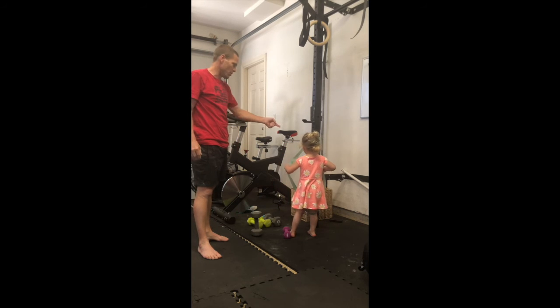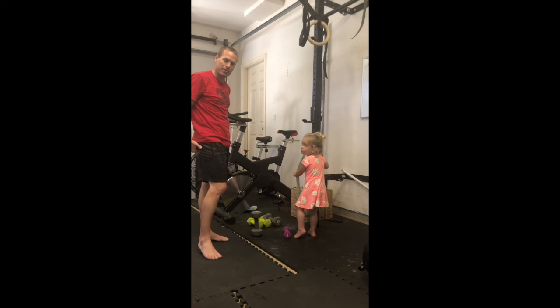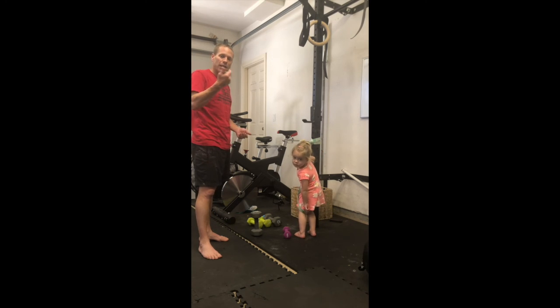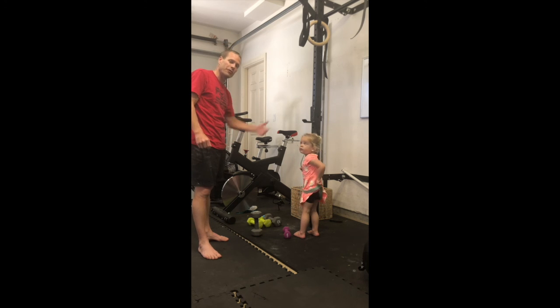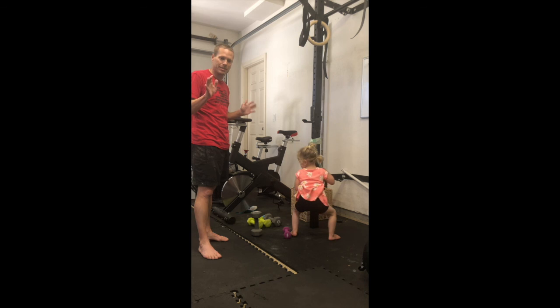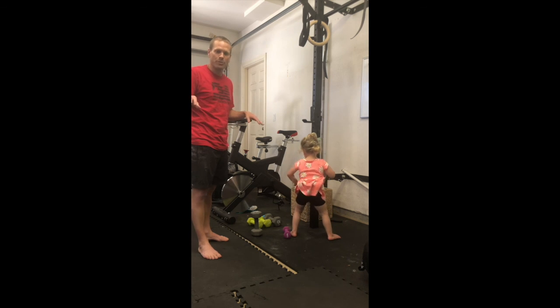Use a counterbalance or use that band under our sit bone — that's going to help us get into that deep squat. The goal would be to build up our tolerance: 10 seconds, 15 seconds, all the way up to 10 minutes, believe it or not. If we can get 10 minutes of squatting, you're going to have all the mobility and strength you need.